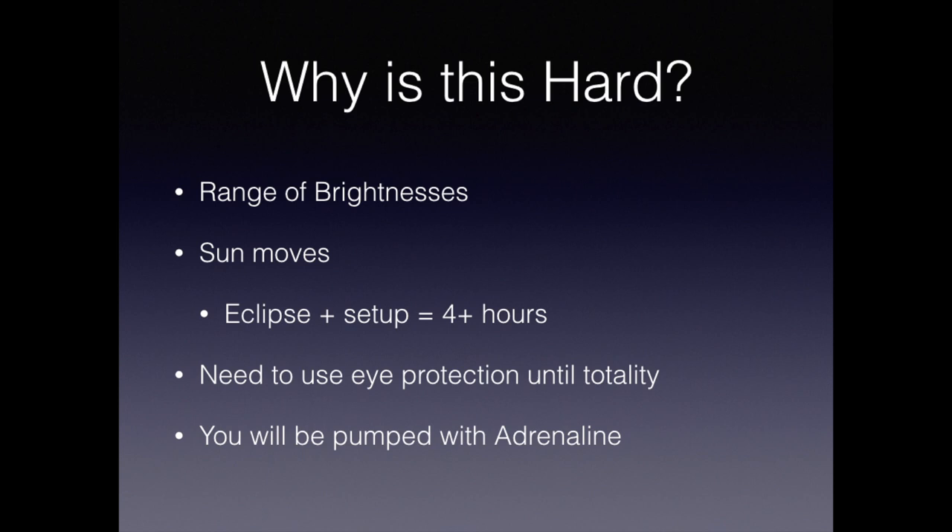Finally, you're going to be pumped up with adrenaline. If you want a realistic practice of what an eclipse is like, run around the block first and then work with your equipment. The big two are: the eclipse is only going to last for about two minutes, and you only have one shot at this.